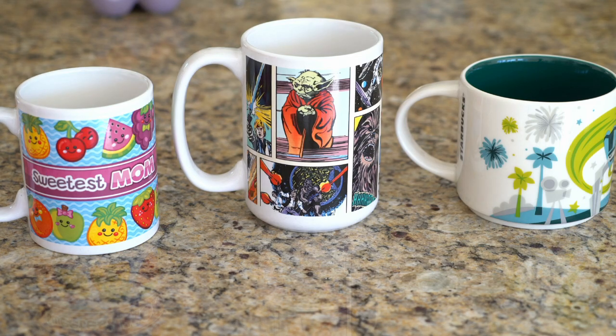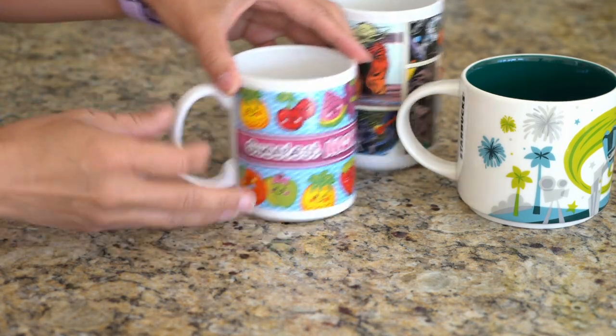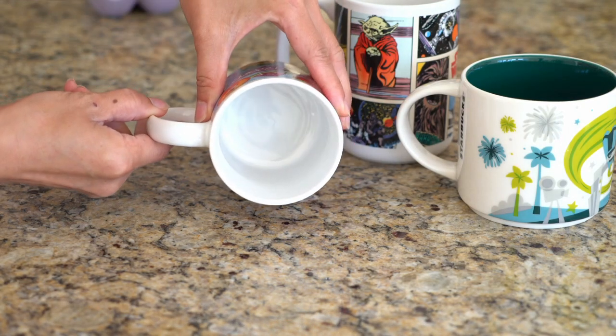First, we will need to select our microwave-safe coffee mugs. That's right, this bread is made in the microwave in a coffee mug. Just make sure your mug has a straight side so your bread comes out in uniform shapes.